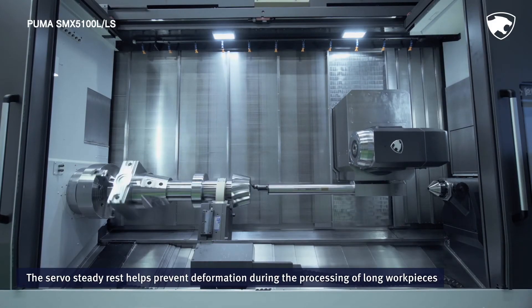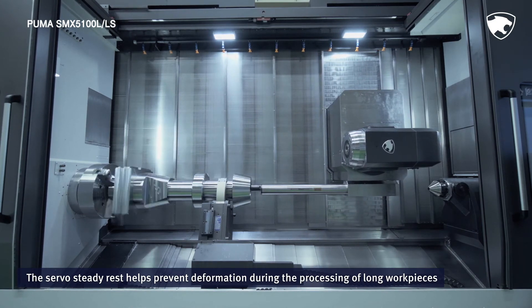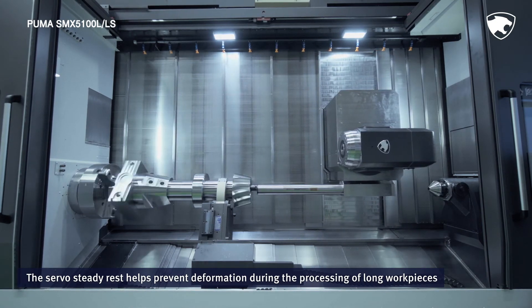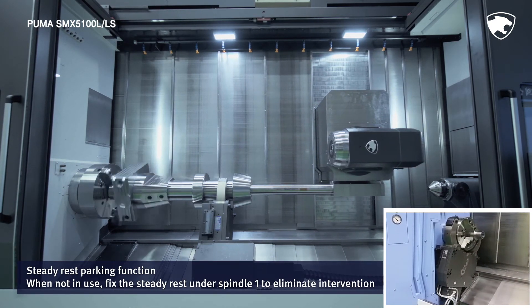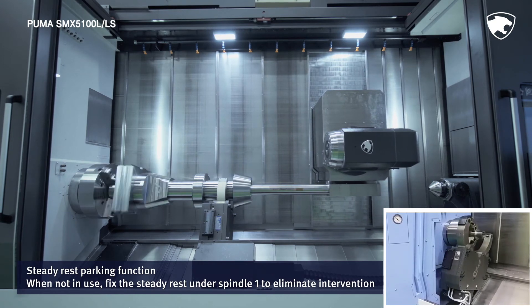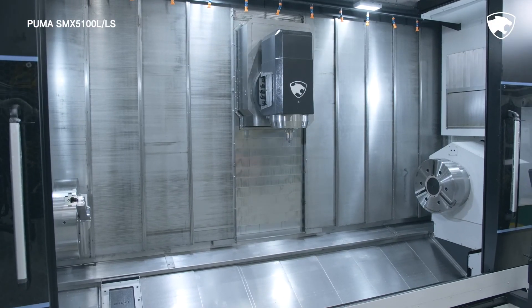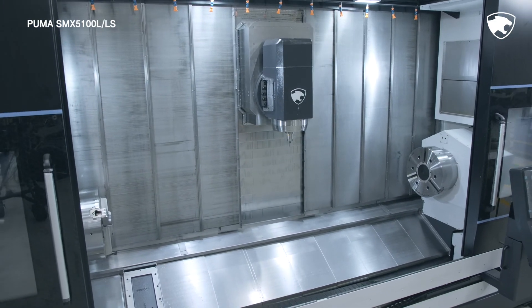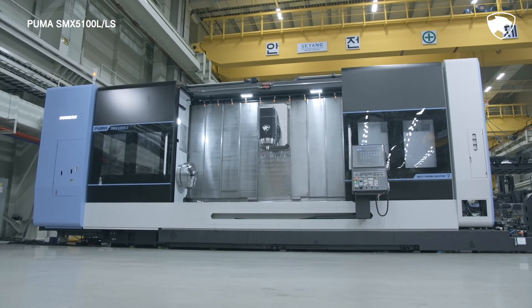The Serval SteadyRest is a peripheral device that helps prevent the deformation of long workpieces during processing. When not in use, the SteadyRest can be fixed under the first spindle truck to eliminate the risk of intervention during general machining operations. Be sure to check the PUMA SMX 5100 series and experience the amazing innovations taking place in the area of high precision, multitasking machining.